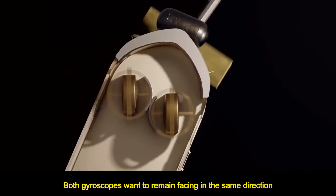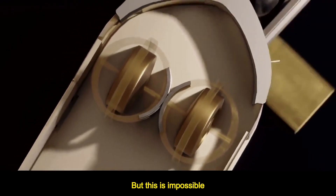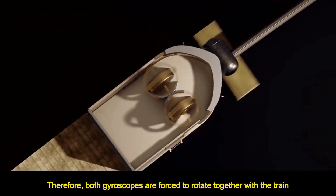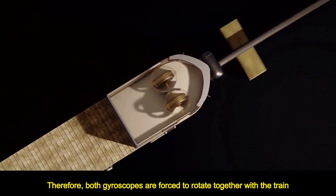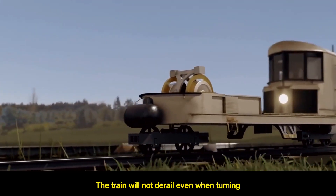When the train turns, both gyroscopes want to remain facing in the same direction, but this is impossible. Therefore, both gyroscopes are forced to rotate together with the train, and this unnecessary movement is cancelled out. The train will not derail even when turning.